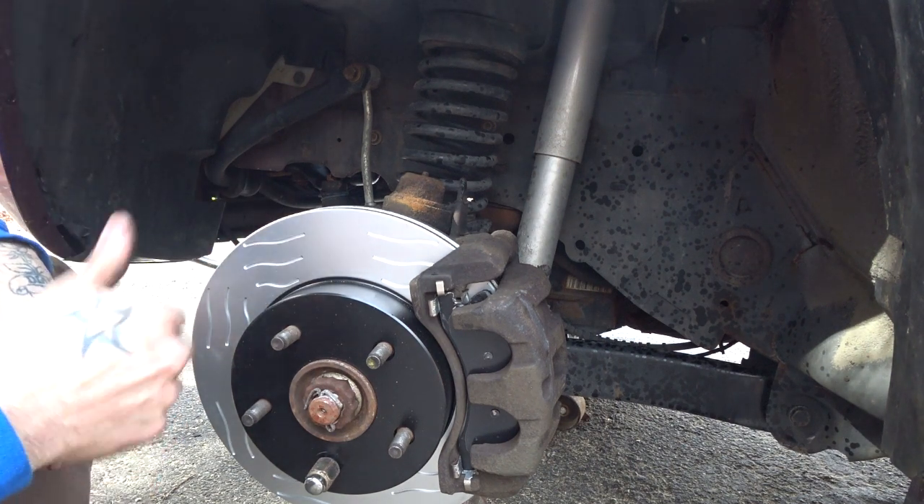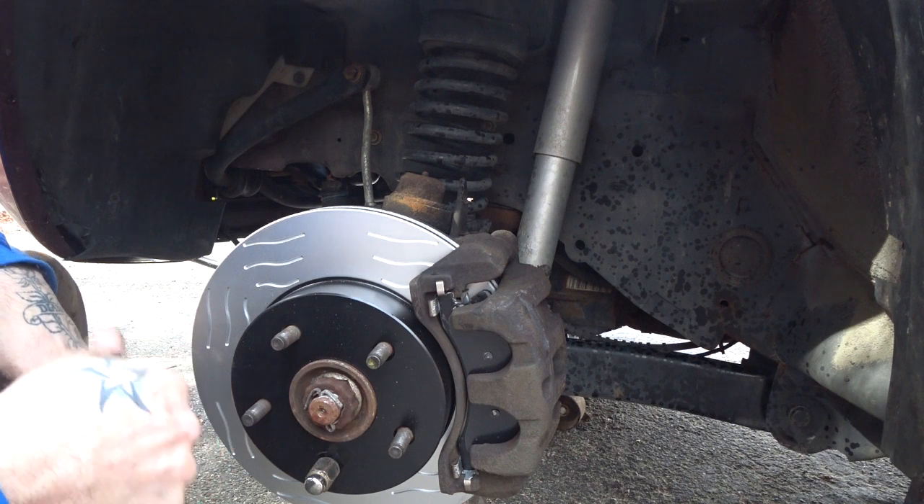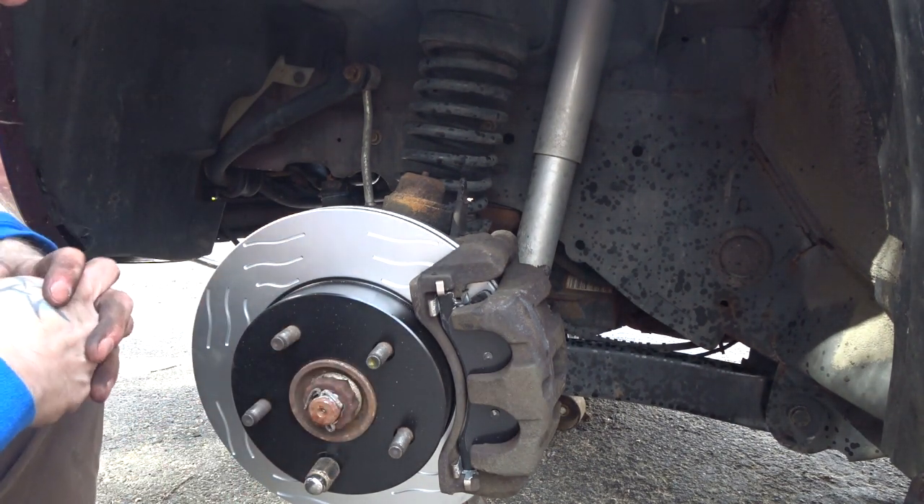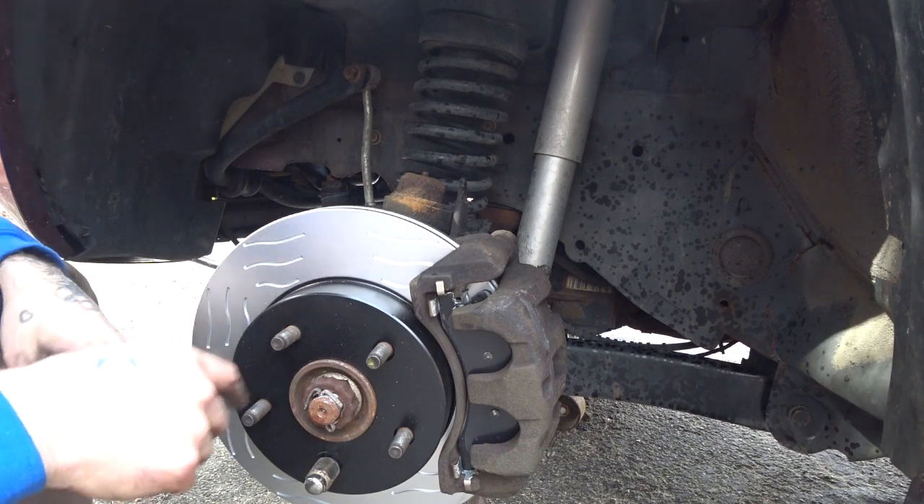If they warp out in 5,000 or 10,000 miles — those old ones warped out in 5,000 miles. I just ran them another 10,000 miles because I'm a frigging amateur lazy monkey with a toolbox until they got so bad that I was like, all right, I can't do this anymore.